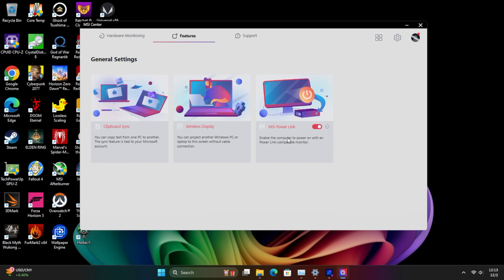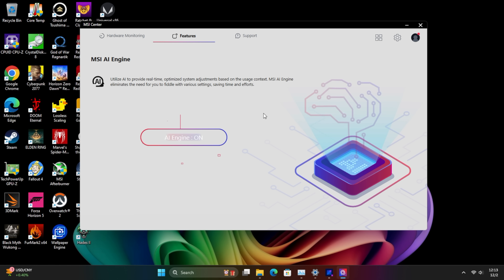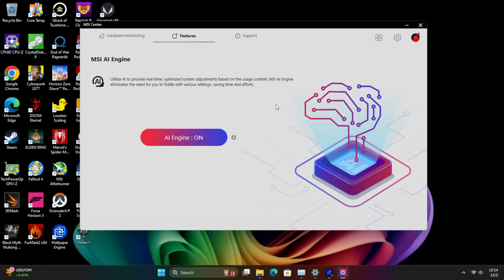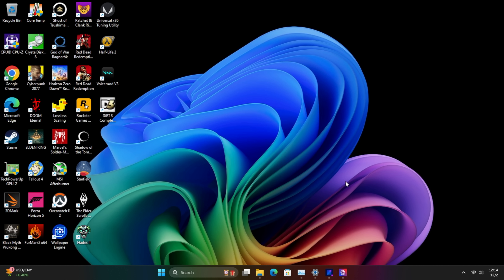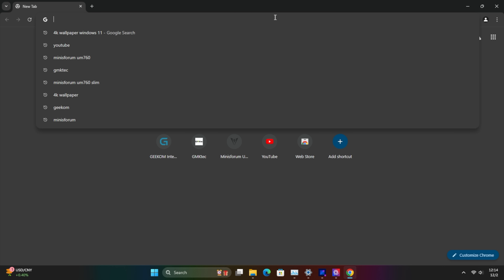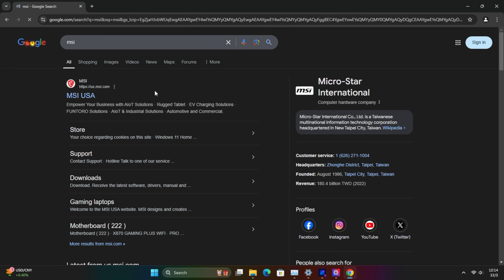The MSI Center also has MSI Power Link, so you can run this from a monitor that supports USB Type-C, wireless display, and clipboard sync. There's also an MSI AI Engine feature that optimizes performance for whatever task you're doing at any given time. I've turned that on and I'm going to leave it on through all of my testing.